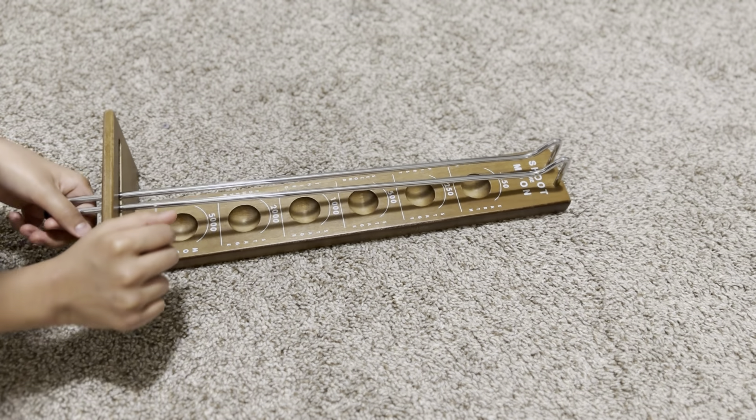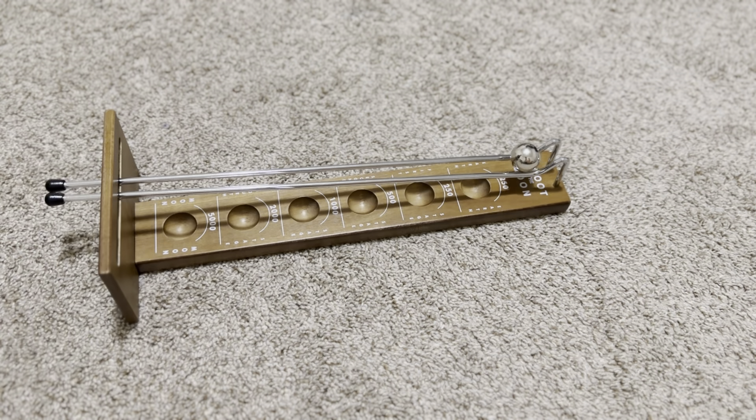Now I'm going to show you some recordings of me playing this game. Wish me luck!